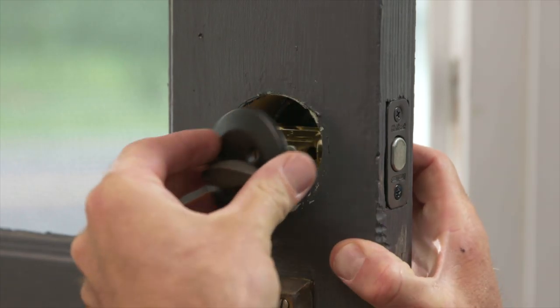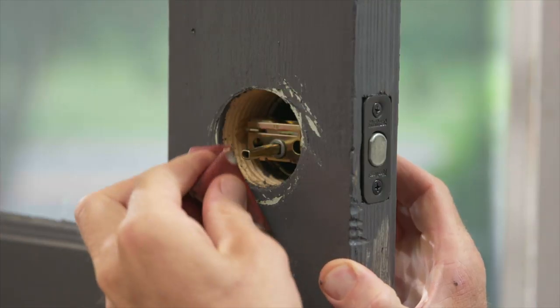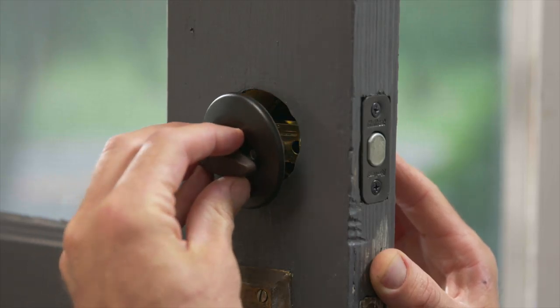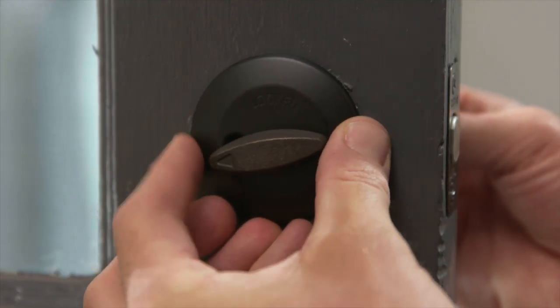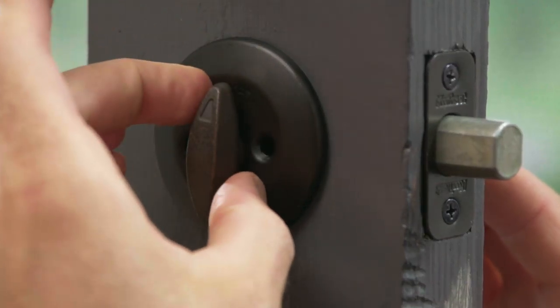As I go to install my new roseplate, I notice it's a little smaller than my old one. This is the perfect time to do a little touch-up painting. Bring the roseplate up to the deadbolt cylinder and line it up with the cam bar. Remember, the screw holes should be horizontal and line up with the holes on the other side of the deadbolt cylinder. The cam bar should also fit smoothly into the roseplate.